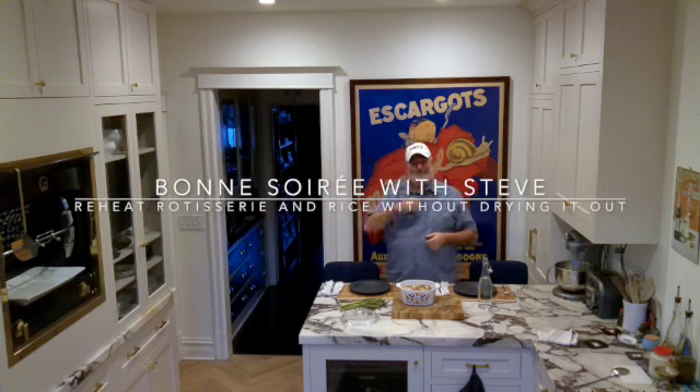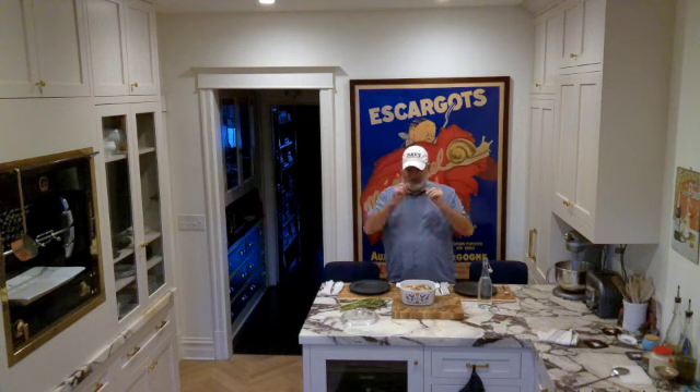Bon appétit! Oh my gosh, I got a comment from one of my viewers, Mary from Maryland. Thank you for your comment and your question.